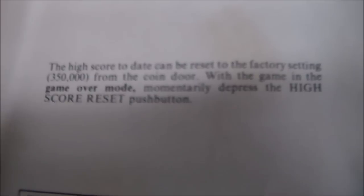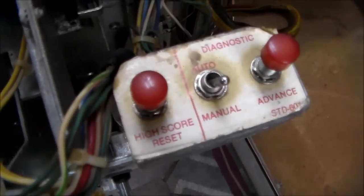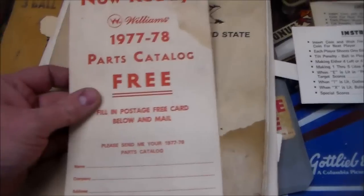Here's a Williams special notice. This game is provided with a high score reset feature. The high score to date can be reset to the factory setting — which is 350,000 — from the coin door. With the game in game-over mode, momentarily depress the high score reset push button. They actually show you on the card: diagnostic switch, auto and manual, and then the high score reset switch, which they were bragging about. And it actually still exists on the machine.